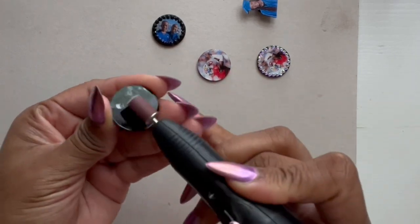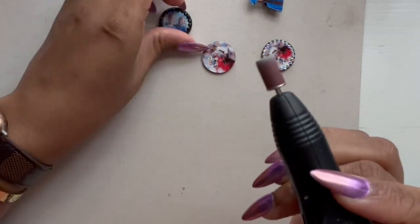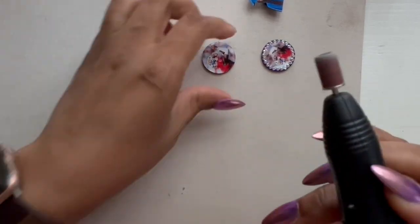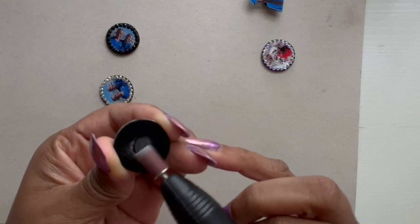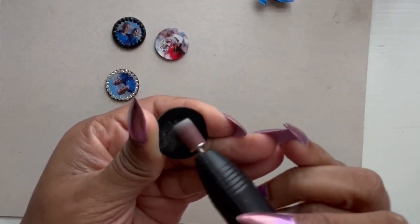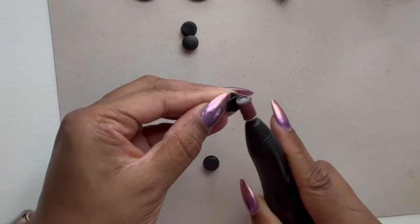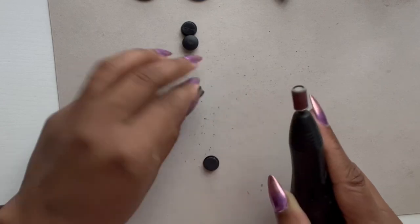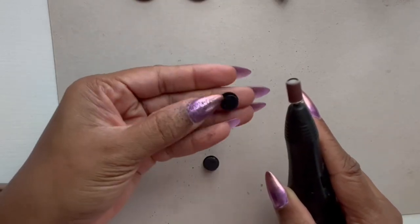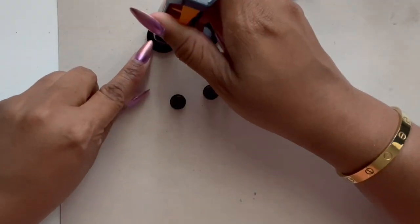I'm going to be using my nail drill for this. You can use sandpaper from the Dollar Tree, a nail file — just something that's going to allow you to create a little bit of scoring on the back of it. It helps the Croc charm accessory stay on better. I'm now going to do the same thing with the back of my Croc accessory. I'm using the flat part that sticks to the back of my acrylic, and then the rounded piece is what you place inside of the shoe.